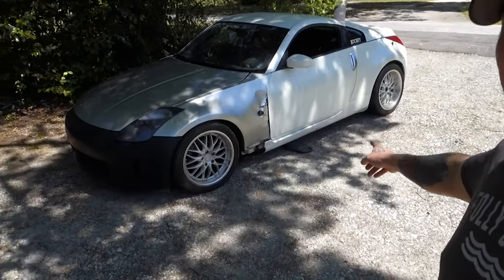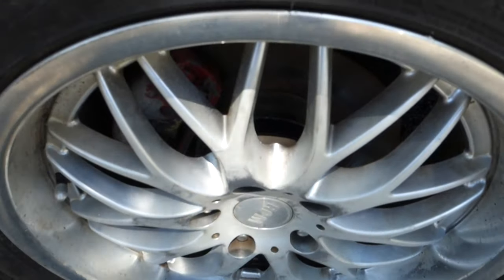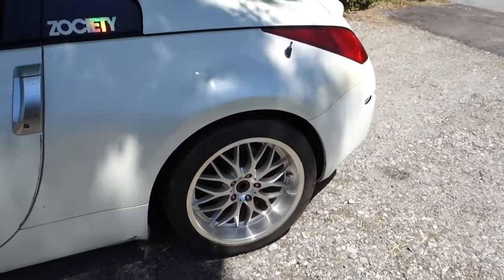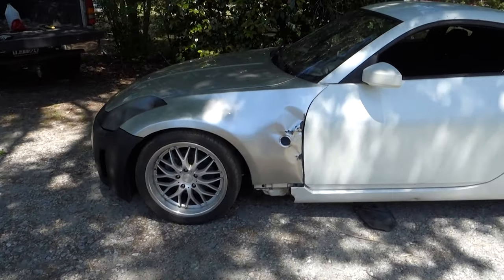It's actually the next day but we got the wheels put on this thing - look at that, makes a big difference. The offset on these wheels is not correct though, there are some spacers on there - a nice size spacer on the back. But the thing looks alright, I mean it looks like crap, but it looks better than it did on those 17s.